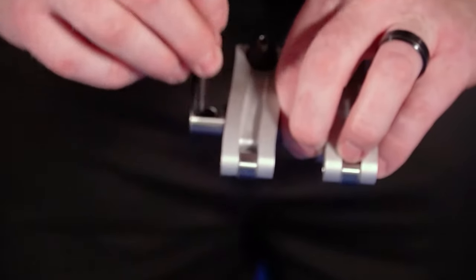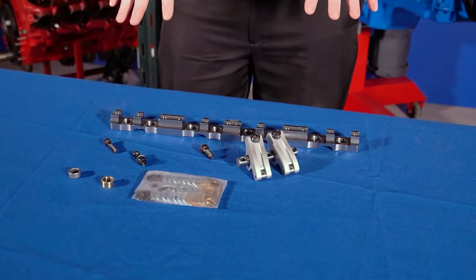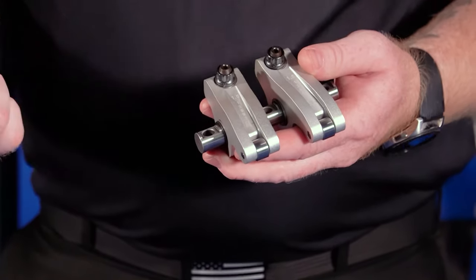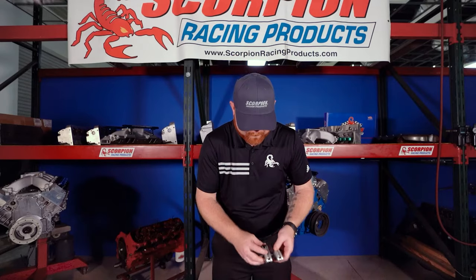The benefits of the shaft mounted configuration over stud mount or pedestal mount are that you have one solid piece with all eight fasteners clamping to the cylinder head, and three fasteners per pair of rockers as opposed to one fastener per rocker. This provides more clamping force and distributes the load over a larger area, equating to a more rigid system. At higher RPM it can take higher spring pressures, more aggressive camshaft profiles, and power adders — nitrous oxide, turbochargers, superchargers — as well as extreme compression ratios and extreme cylinder pressures. The shaft mount is second to none in those areas.